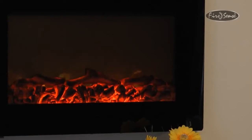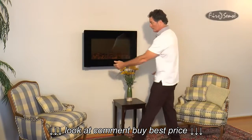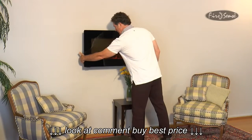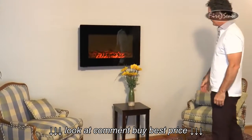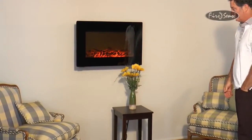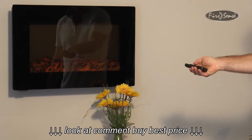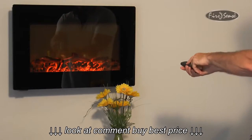The next step is to locate the main power switch located at the bottom right of the unit. Turn the button to the on position. Now locate the soft touch control panel on the left side of the unit. The control panel allows you to adjust the flame height and ember bed brightness, heat settings, and timer functionality. You may also use the provided remote control for all these functions except for the timer.